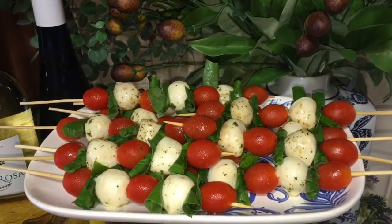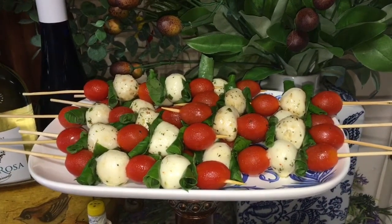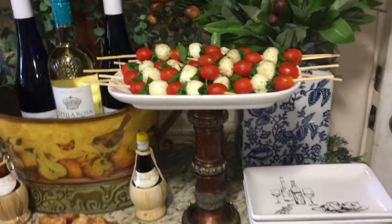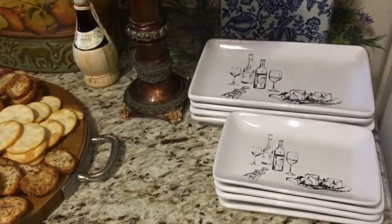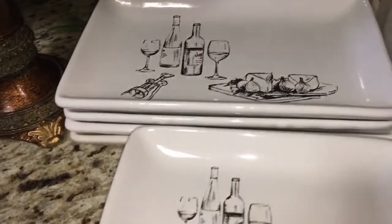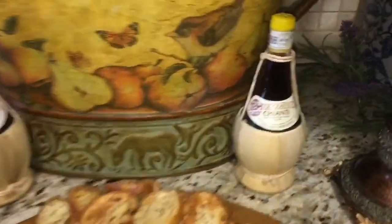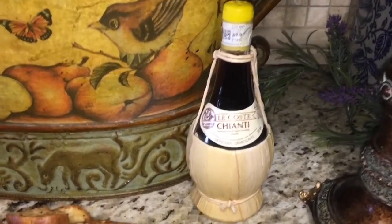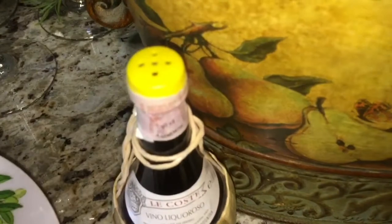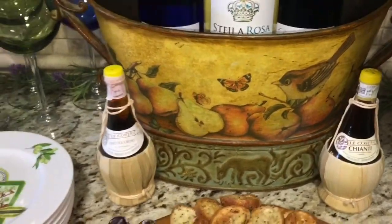Mom brought over her chinoiserie vase with some Italian florals, which looks really nice. Here are the mozzarella balls with tomatoes and basil — they're a little sweaty because I just took them out of the refrigerator. I have two different styles of serving dishes: one with little wine bottles, glasses, and what looks like figs. I also have these two little bottles I got from Italy — this one is a Chianti, and once you drink them, the tops become salt and pepper shakers, though we never got around to drinking them.